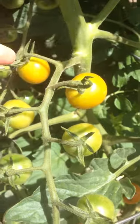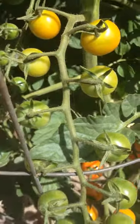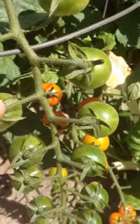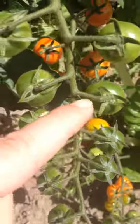So this is one stem off of the main plant and we have 1, 2, 3, 4, 5, 6, 7, 8, 9, 10, 11, 12, 13,